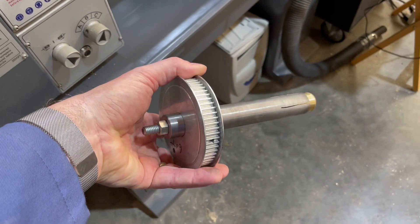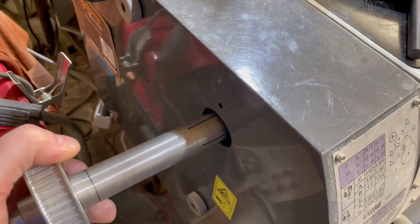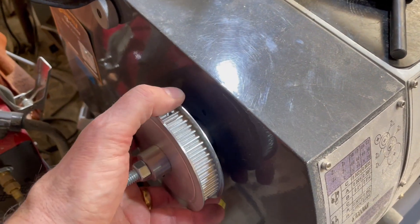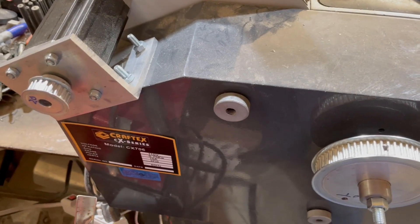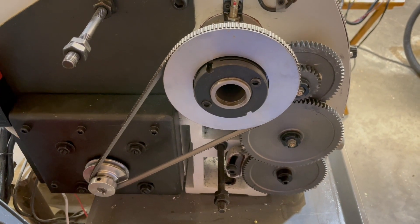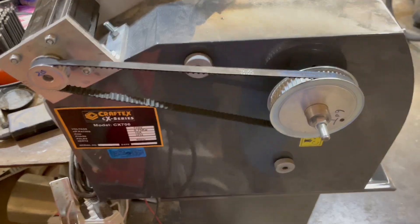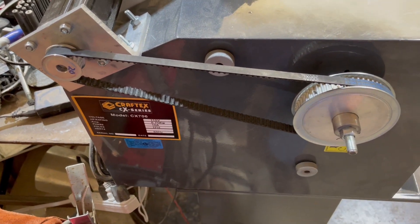I also made a mandrel to fit in the spindle — this has to be a fairly tight fit. A third stepper motor was mounted to that. Of course, the belt for the motor has to be removed, then the belt can be installed for the rotary axis.